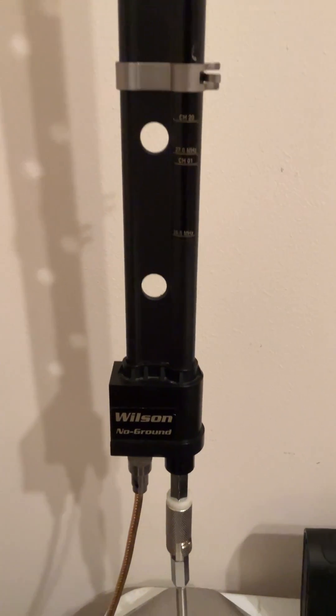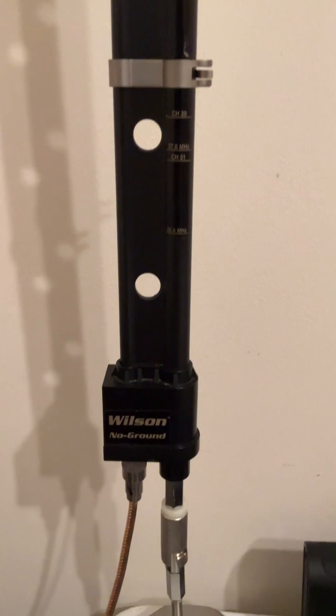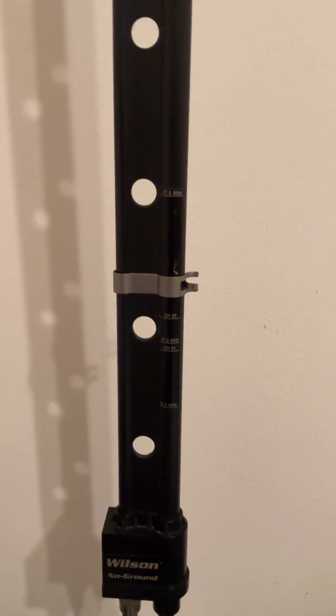It's actually made to go on a mobile, but they're just called the Wilson no ground plane. They don't make them anymore, but if you can find one they definitely work. Thanks for watching.